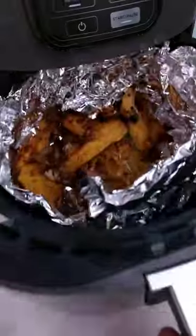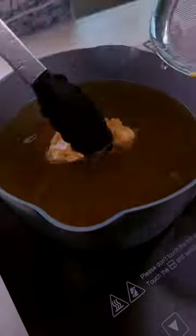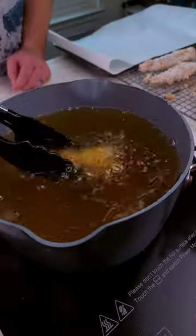We could try the air fryer instead. This didn't work at all. My husband just got home, and I think we're gonna try one more time in the oil.